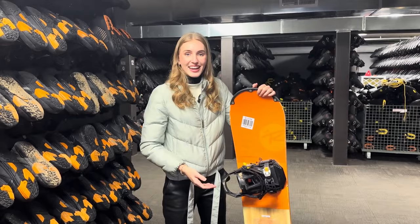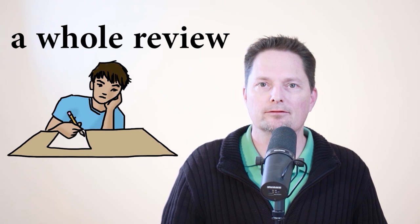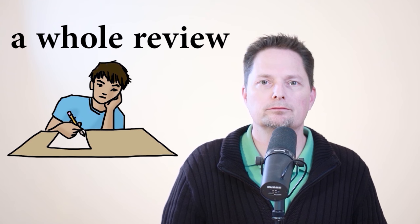This is also not correct: 'a whole review.' To make the L at the end of 'whole,' we use a dark L — the tongue gets tense, expands, and you have to touch the roof of your mouth with the tip of your tongue. I have to make a complete L sound touching the top of my mouth: a whole review. At the end of the lesson, you need to do a whole review — a complete, entire review. That's right, at the end of the lesson, you need to do a whole review.